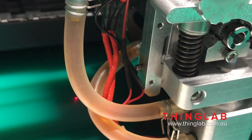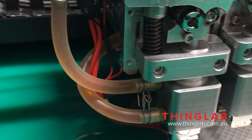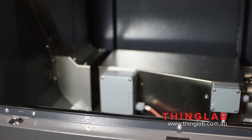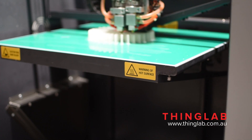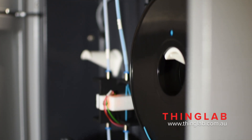You'll also notice the heads are liquid cooled to allow for the heated chamber that goes up to 80 degrees Celsius. The heated chamber allows you to control your shrinkage and print bigger. It also has a heated build plate that goes up to 120 degrees Celsius.